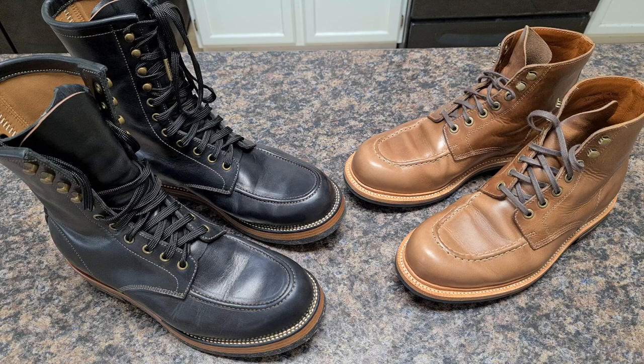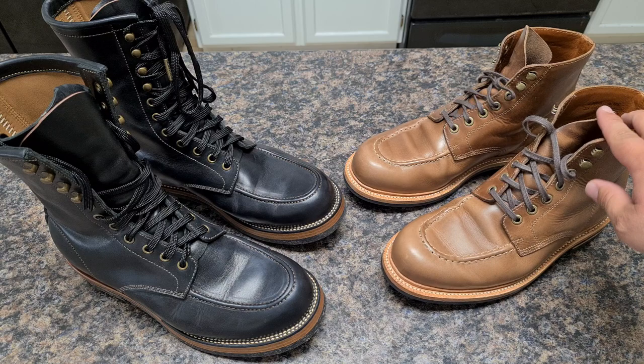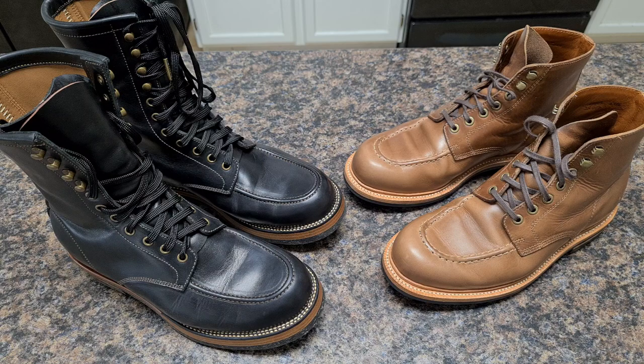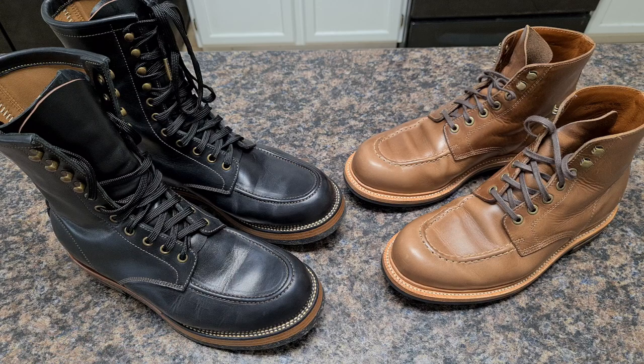Grandstone usually has stock so you can buy right away — unlike PNW boots where you have to wait a long time. You can order Grandstone and get it in less than a week. I'm not saying it's better than PNW, just specifying they stock a lot. Grandstone and Flame Panda are day and night on wait times — with Peng you have a very long list, almost a year to a year and a half. You send measurements, everything is handmade, back and forth with him.